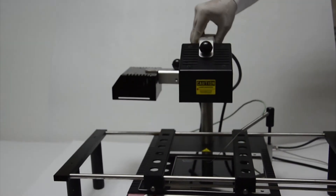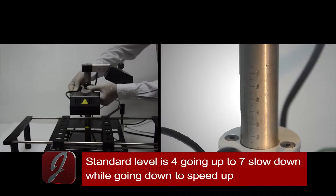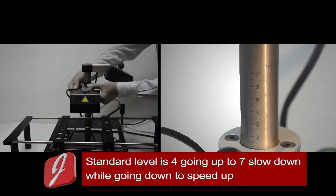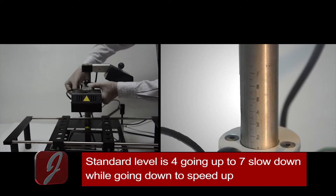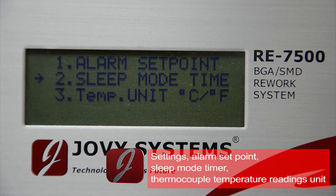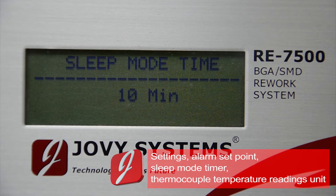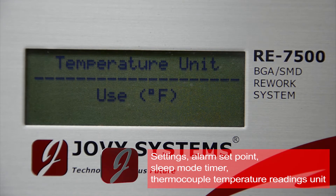Upper heater levels are made to control the reflow speed. Level 7 is the slowest heating ramp, but setting to lower levels accelerates the heating ramp. Set a time from 5 to 25 minutes before the machine goes to sleep mode. Set temperature reading units to Celsius or Fahrenheit.